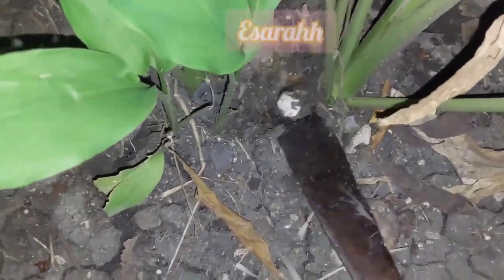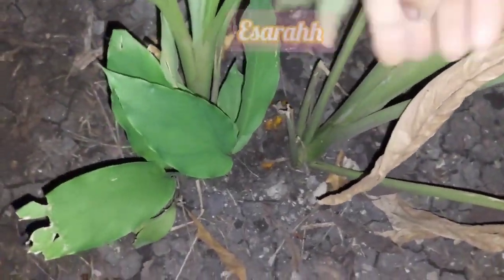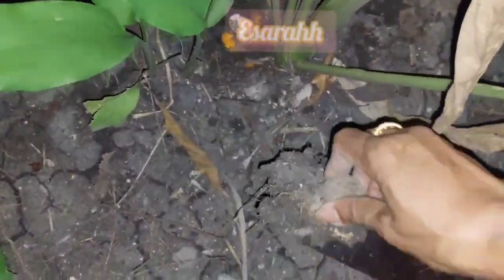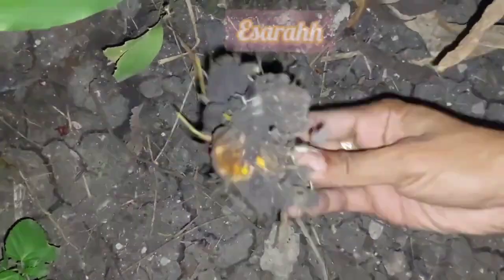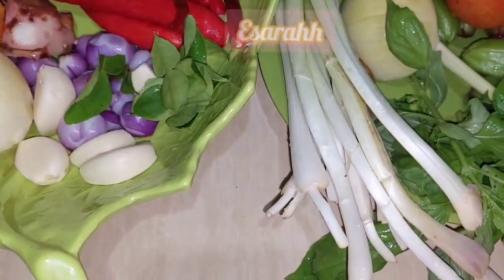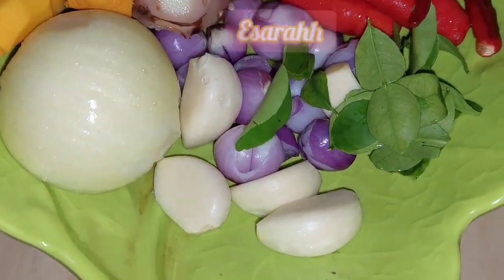I found one big turmeric right here at the first dig — it's easy because it's only just on top. It's big! Now let's get into the main cooking — let's get started.